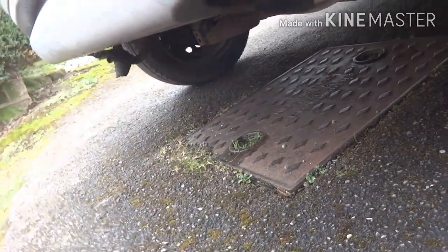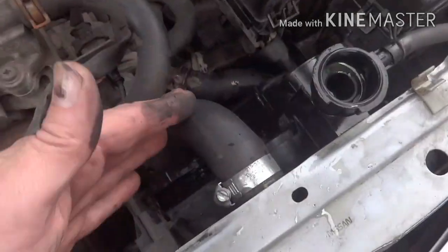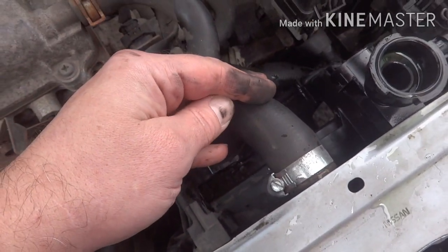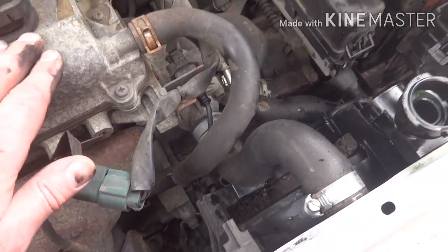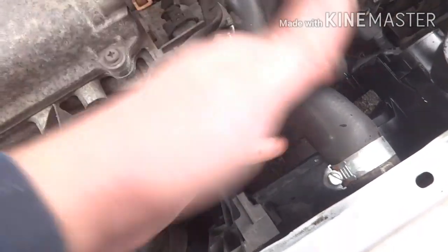There's a continuous amount of white smoke coming out even when the car's up to temperature, so I'm pretty sure the head gasket has gone. Our first job is to get rid of all the old coolant because I'm not sure it's compatible with the Steel Seal. I'm going to wait until the engine is stone cold as per the instructions, and then we're going to refill with the ethylene glycol and the Steel Seal, and run it up to temperature to see if it cures it.